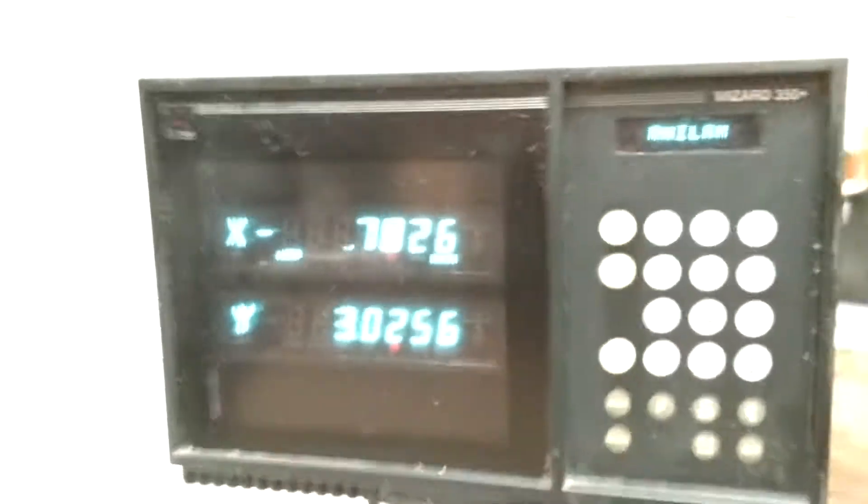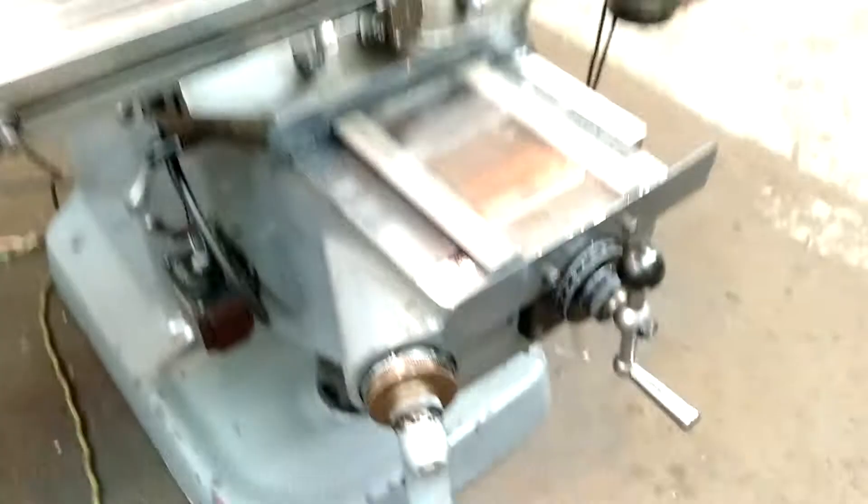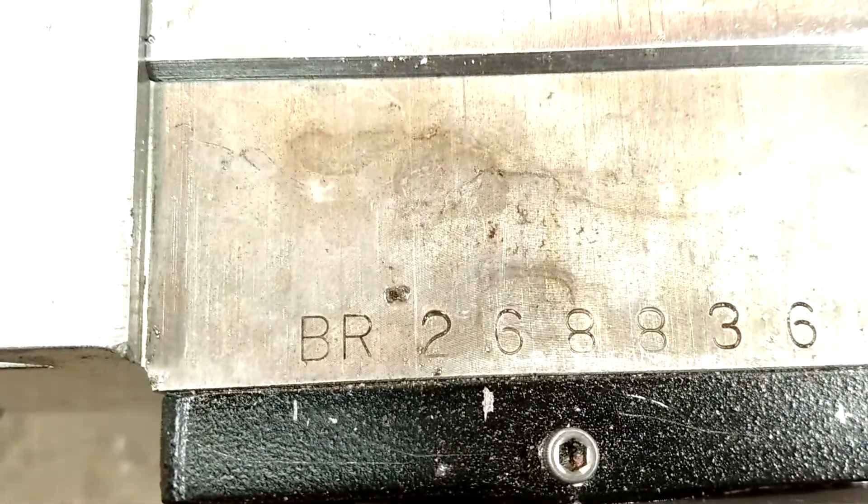There you got a servo power feed. Anilam Wizard readout, work light. There's your serial number — sometime in the 80s I believe. 2688-36.